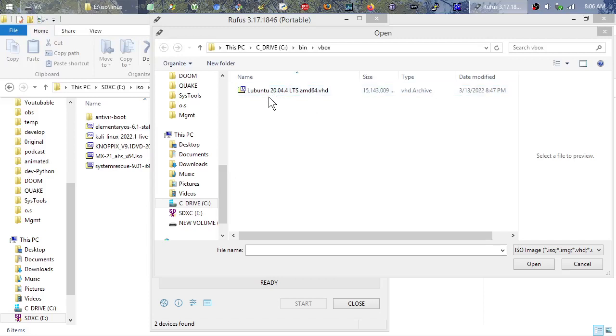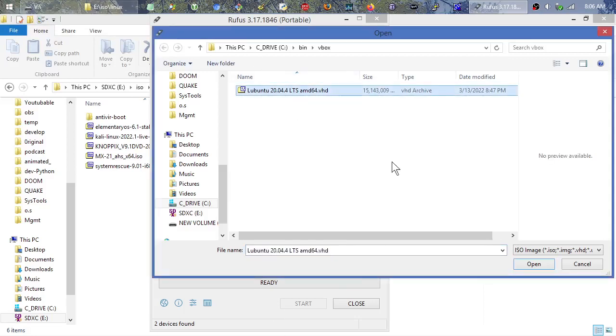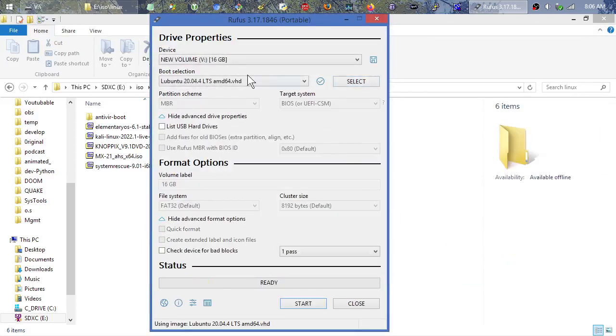Then I used Rufus to create a single physical image again — hit that little save disk icon in the top right next to the device — and this time it was of the USB stick, which contained the ISO image as well as the extra partition. That's where you get this VHD file. It's more like a virtual machine hard drive but it's basically a glorified IMG file. It's compatible with Rufus, so I'm going to open that.